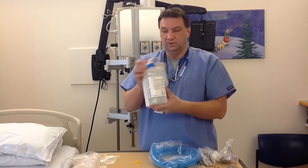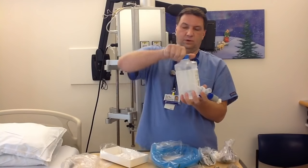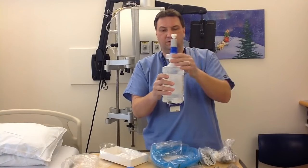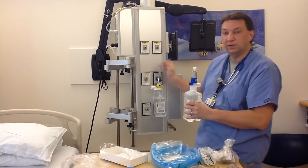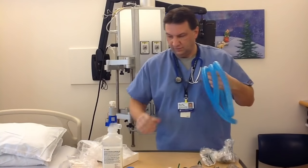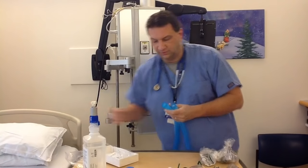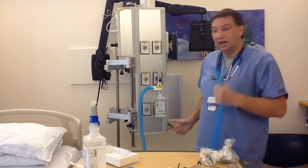We also have another device, very similar, and this one's a little bit easier. All we do is twist off the top blue portion, insert the jet portion of it right into the center, and then twist it on. This portion here just screws onto any flow meter. Once we connect the nebulizer portion, we need to connect large-bore tubing to it. This is the blue large-bore tubing available on all the nursing units, and we just insert it — it only fits one way to the output chamber on these nebulizers.